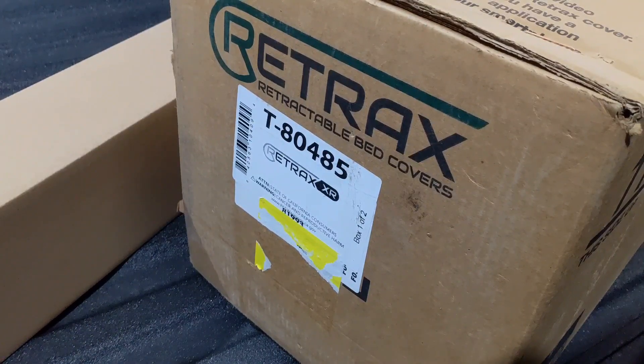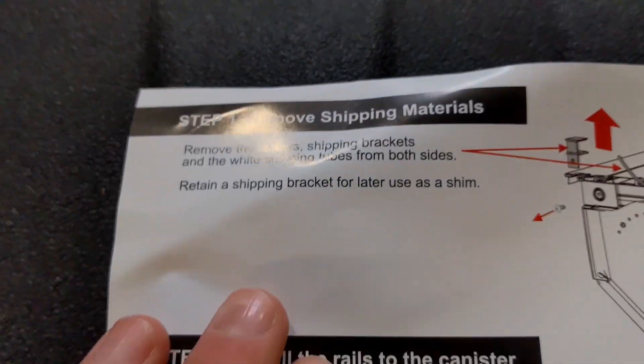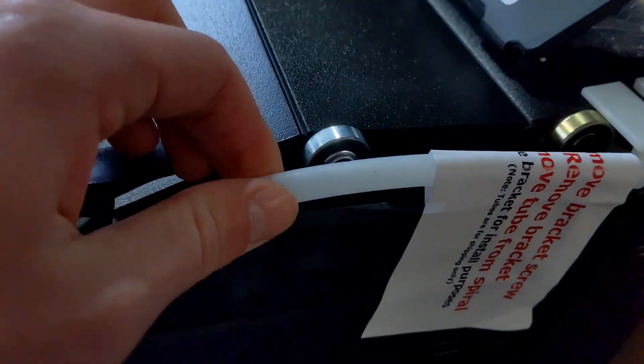Today we're going to install the Retrax XR on our 2023 Denali long bed. The first instruction — remember this little white bracket here and this tube.